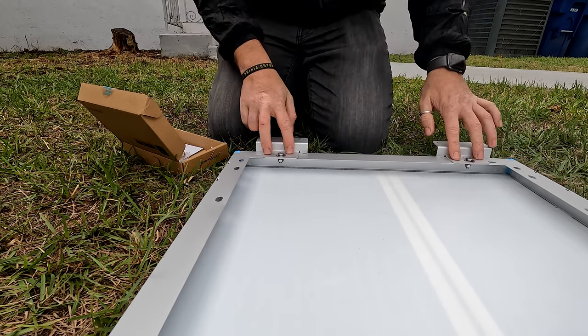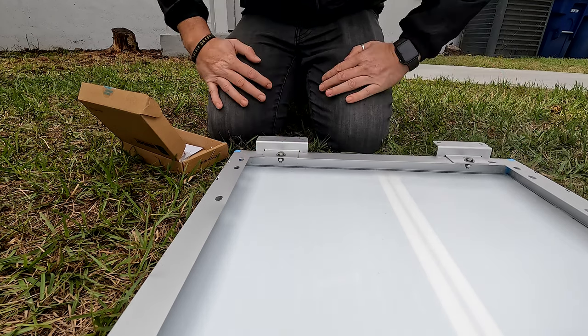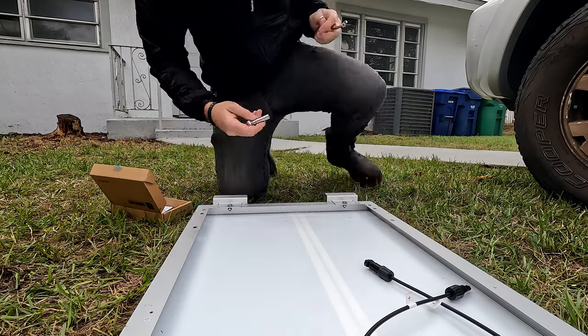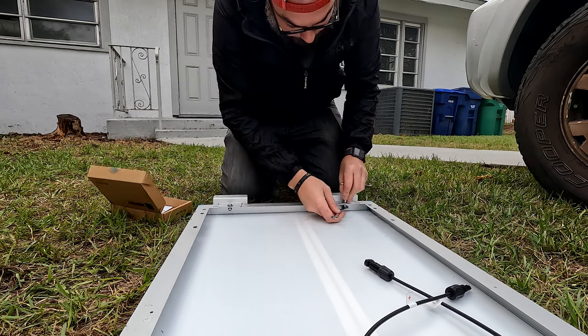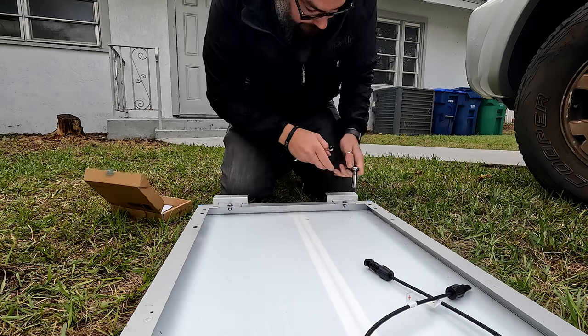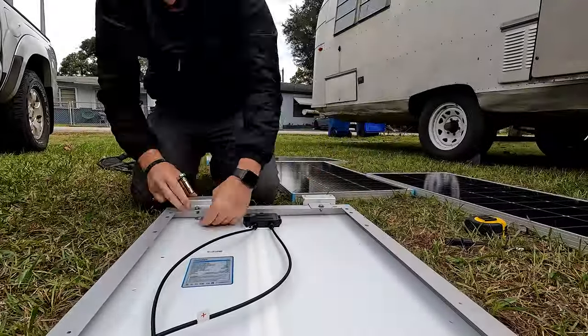I'm going to lay them all on the ground, install the brackets on all of them down here, then put them up where I want them to go, put some silicone on, drill the holes, and get these things installed. It's worth mentioning it's 12 degrees Celsius today in Miami, which is very weird. Once I get these guys tightened by hand, it's just a matter of working the nut on — it shouldn't really matter which one I rotate.